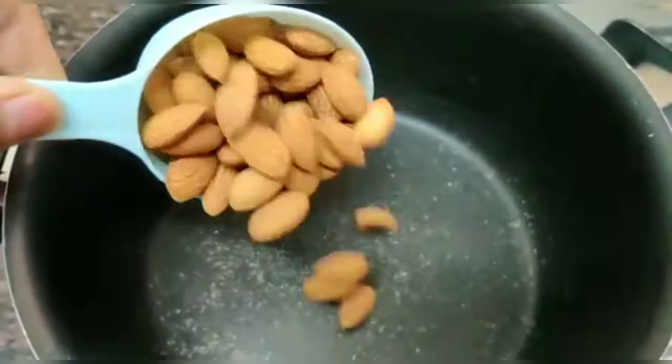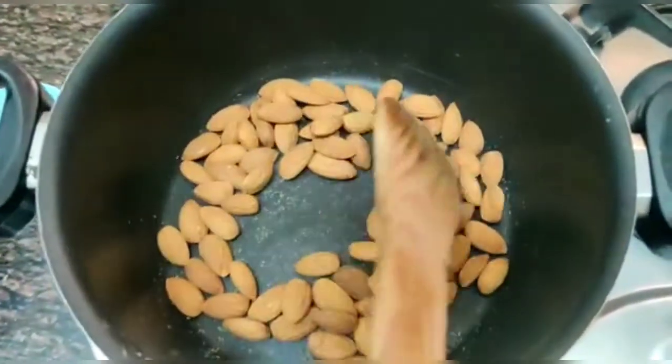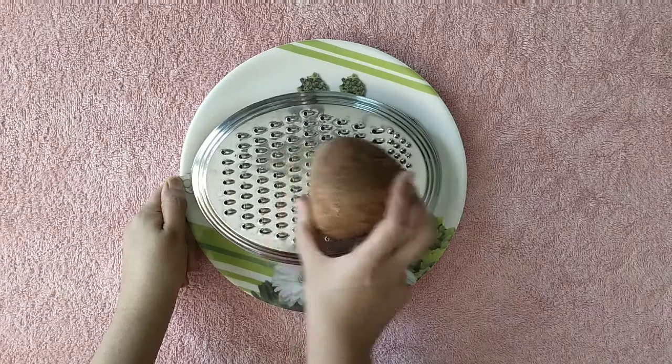To the same pan add almonds and roast on a low flame for 3 minutes. Once done remove and keep aside to cool completely. Grate the dry coconut and keep this aside.